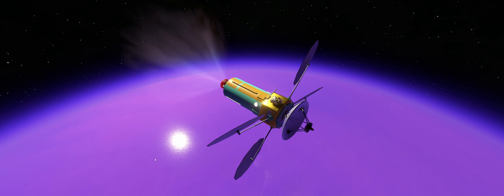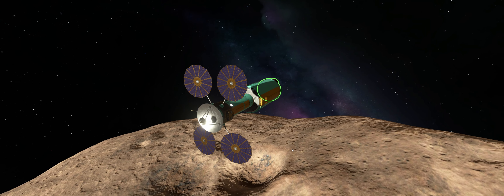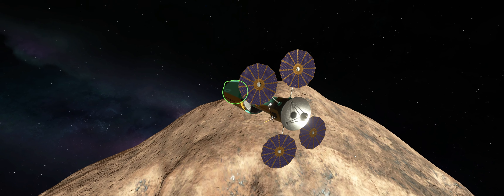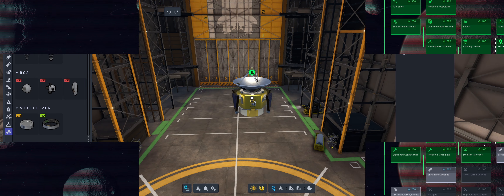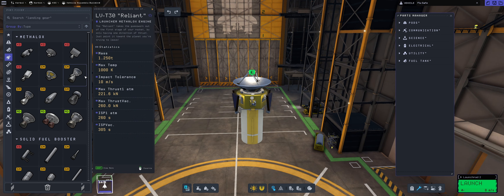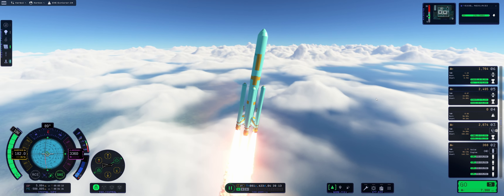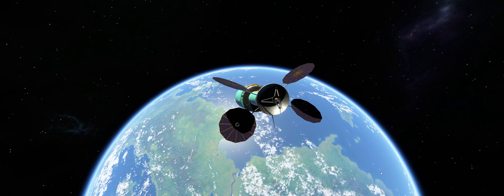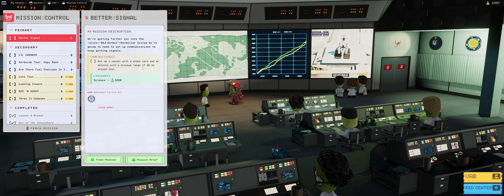Today we will be sending a probe to EVE as part of a side mission, and while we're there we might as well check Gilly because, well, science. We will be covering the tech tree updates we will unlock, showing how to build the probe going to EVE, how to launch it, and how to set up the interplanetary transfer.